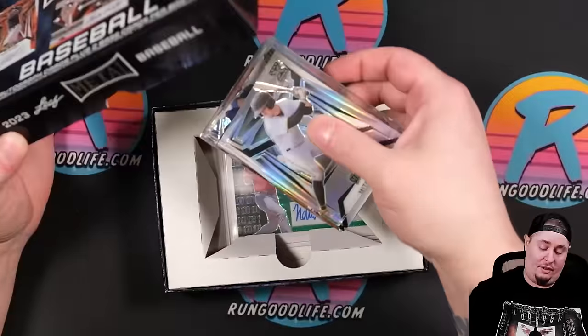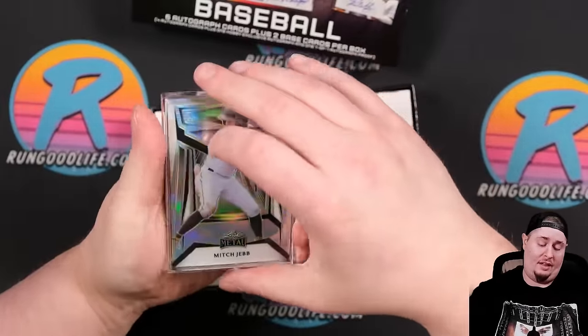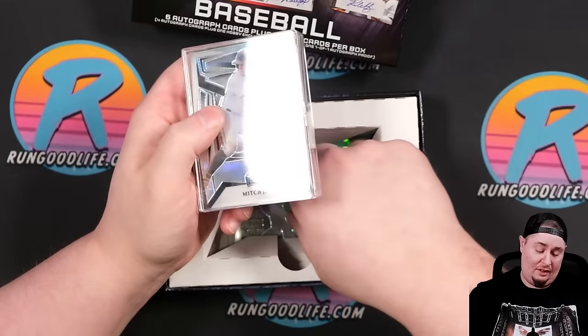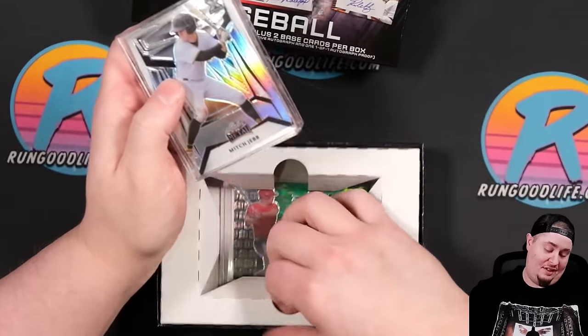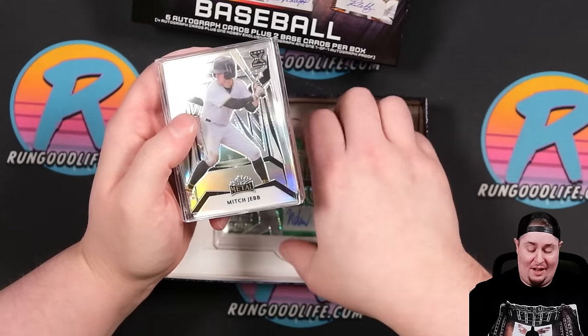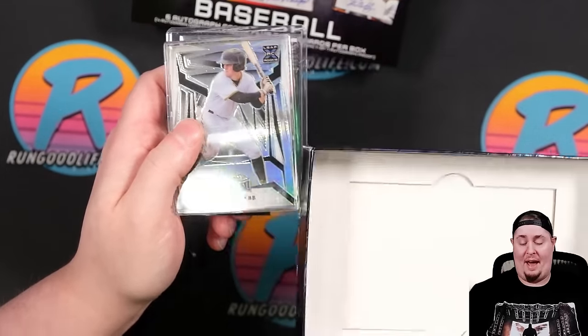Looks like these might have actually popped out of the jewel case, unfortunately — we don't like that. That's okay. And then the base card on the bottom. I don't really like the format. I do wish that we would have more of just kind of a pack.